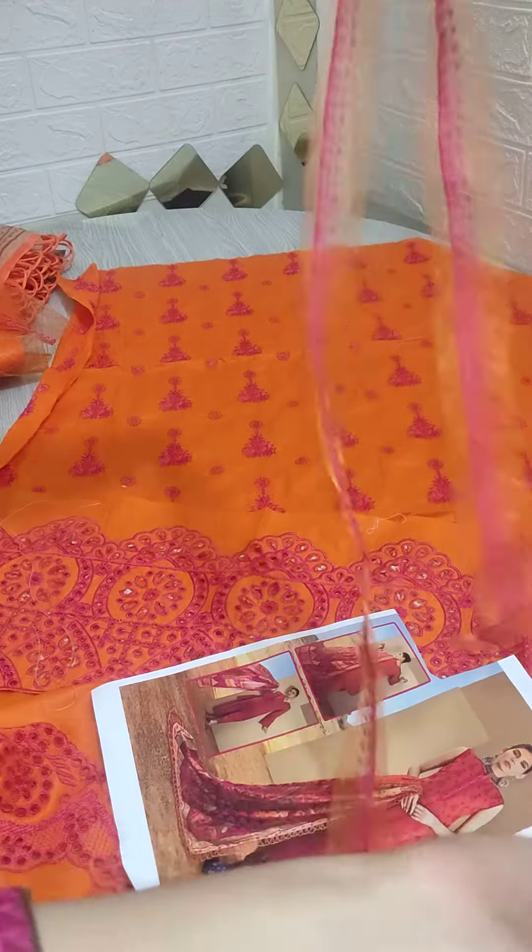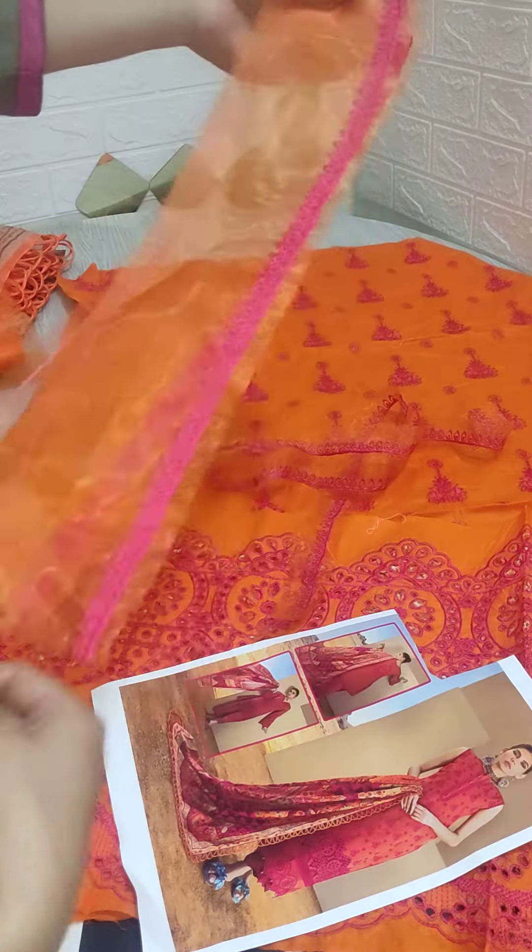For the side borders, you will see the beautiful patches with this. This is also a patch on the neckline; you can also use it there.